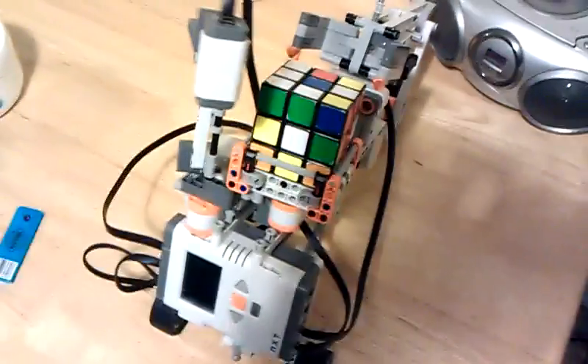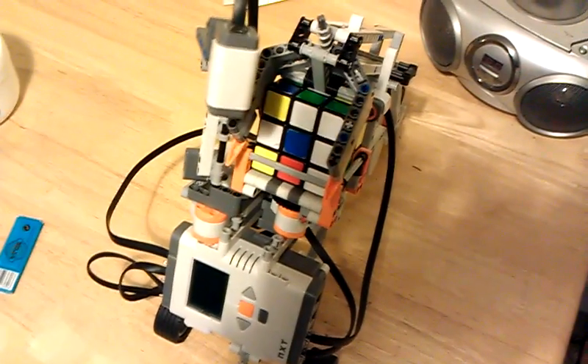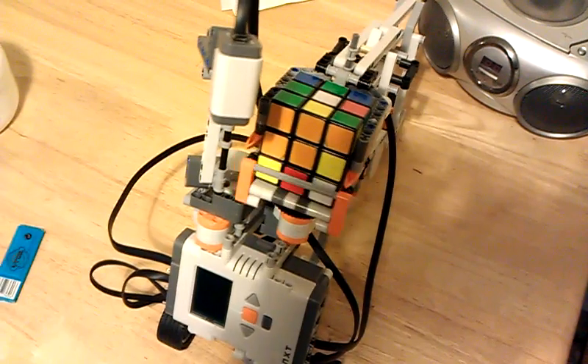Okay, and that's the most difficult part — that's the cube. It doesn't always go smoothly. Sometimes the arm is struggling with it.